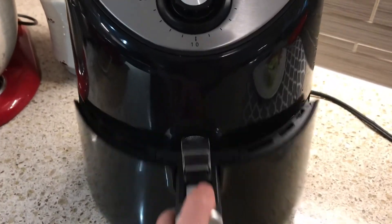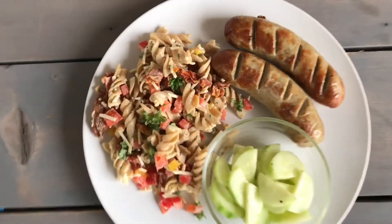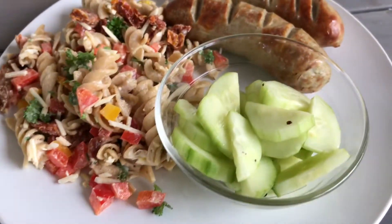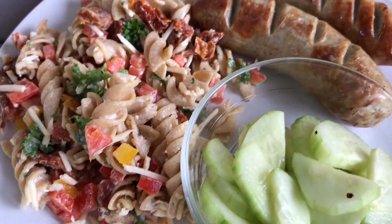Just before dinner I sliced up some bratwurst and popped them into the air fryer for 10 minutes, and then that was dinner — my pasta salad, cucumber salad, and sausages. I hope you enjoyed this video and I'll see you next time.